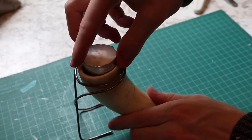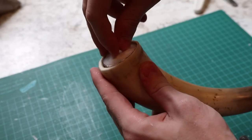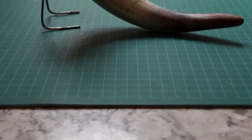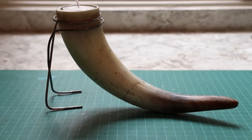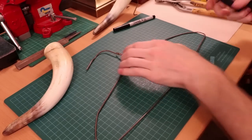The tops ended up being the perfect size for tea candles. The legs are made from a metal coat hanger.